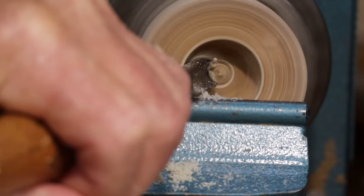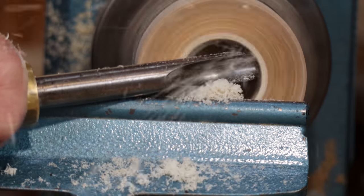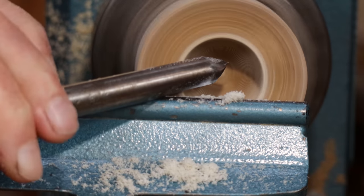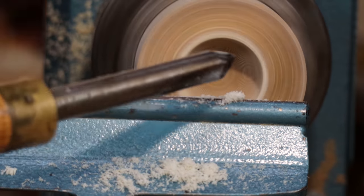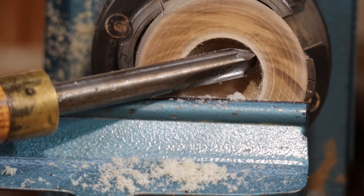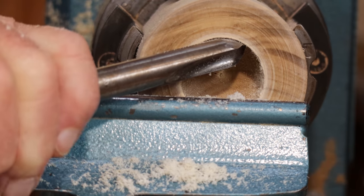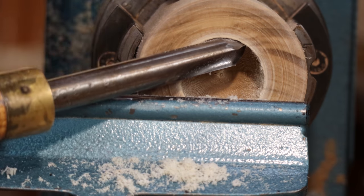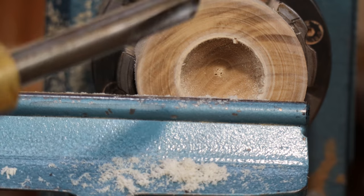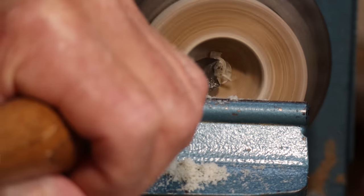If I don't swing the handle at all, you can see it just doesn't cut at all. If I rotate the tool too much — something I don't like to demonstrate with the lathe running — the wood will pick the tool up, grab the edge, pull it up, and at the top the tool is well off the rest. That disengages it and then it does that three or four times a second. Yes, it's a big catch.